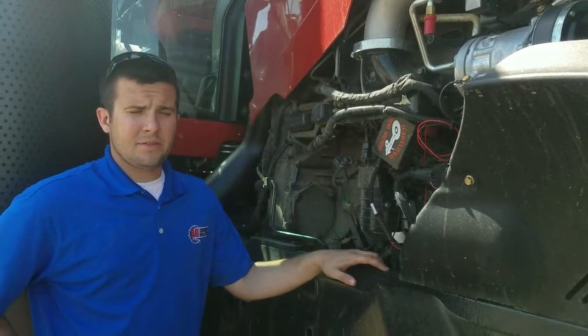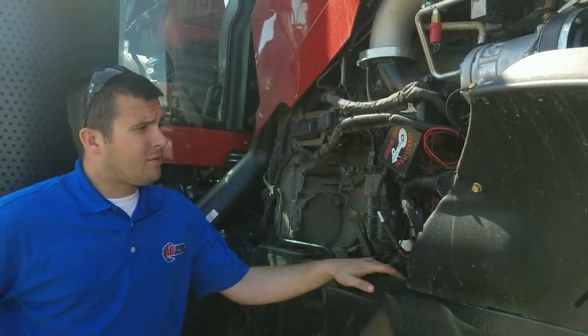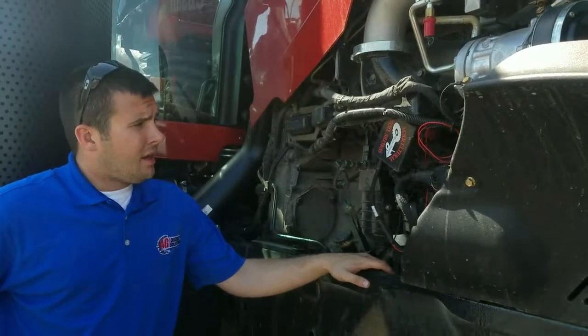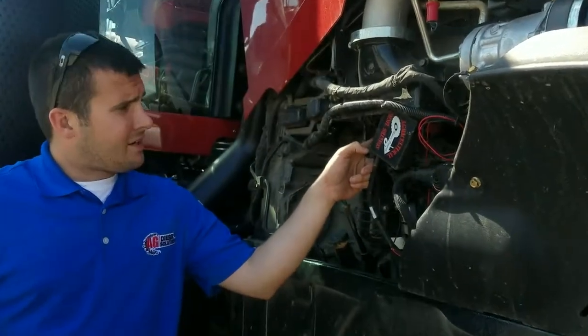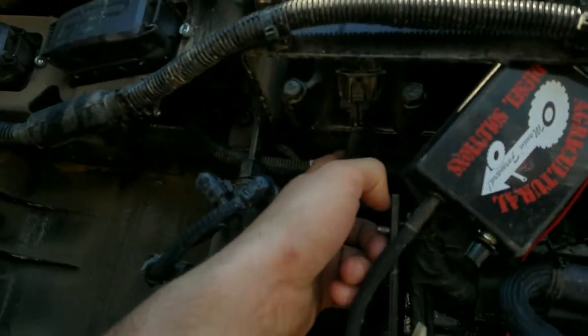Hey everybody, this is Aaron at Ag Diesel Solutions with another tech tip regarding a majority of our Aveco module product line. As you can see here on this air intake heater grid, there is what seems to be a power and ground.